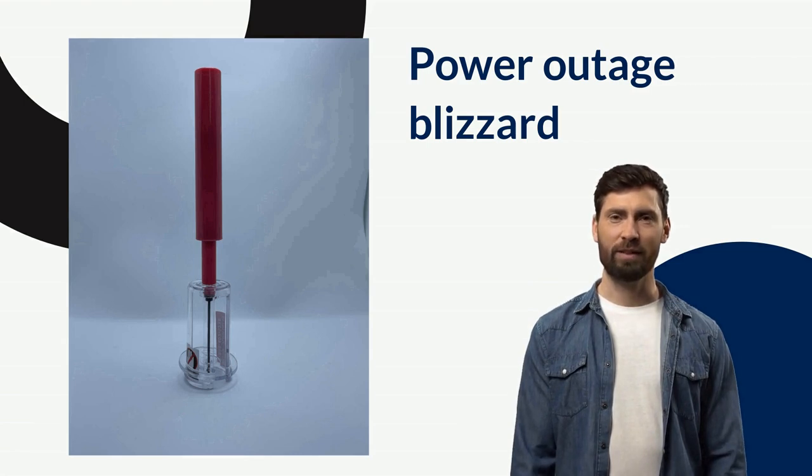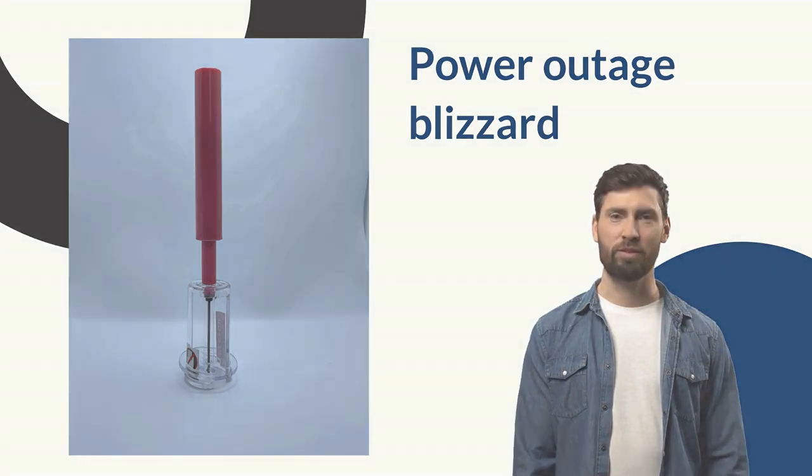They're dishwasher safe, or you can take them apart very quickly to clean them — wipe it down. It also doubles as a basketball, football, or soccer ball pump. Just be very careful because it is very sharp.